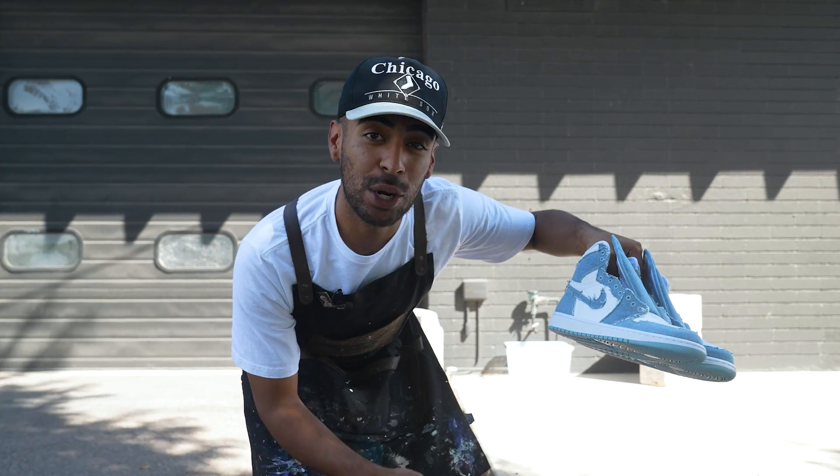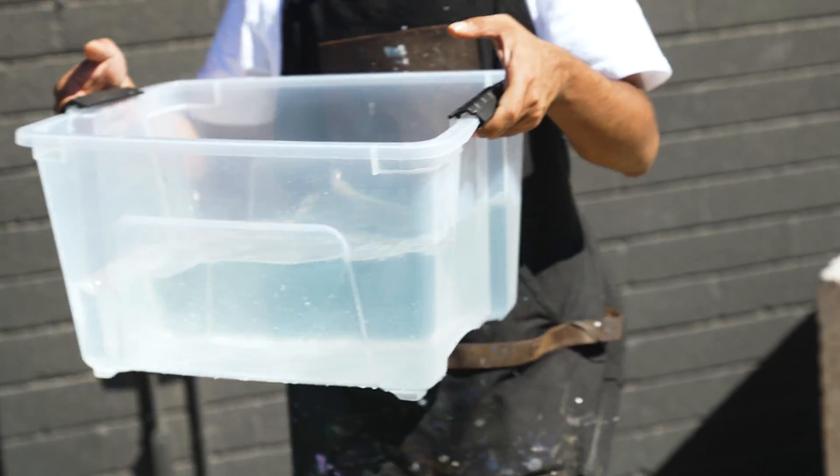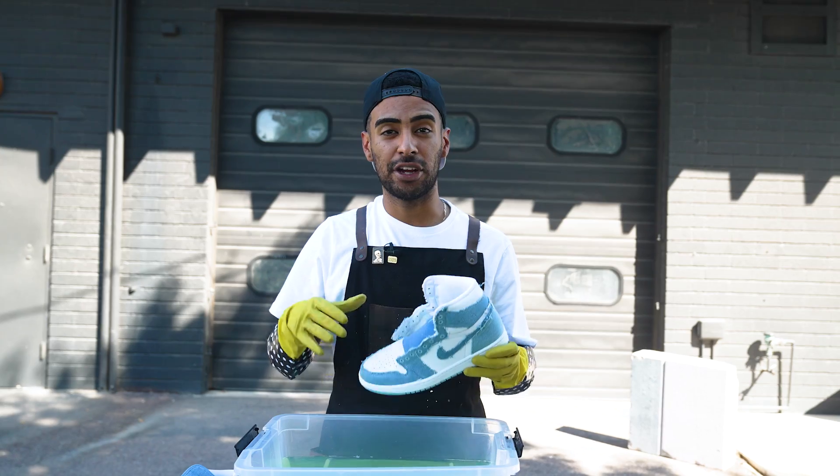What's up guys? Got these denim Air Jordan 1s that we're gonna be dying. But the first thing we gotta do is bleach them. Let's set up the tank. Got the water and bleach nicely mixed up. Now we're gonna put the shoes inside for a good 20 to 30 minutes.